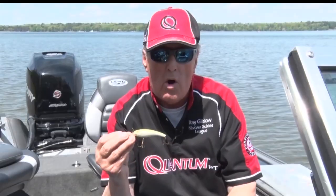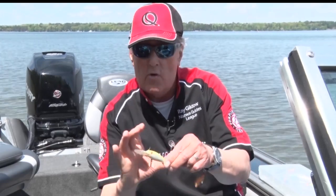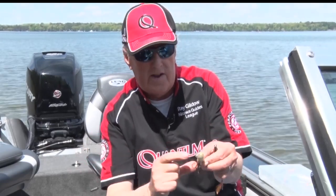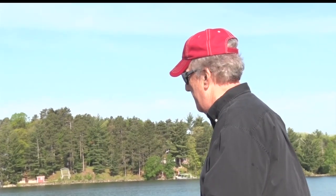This particular product is called the Wally Diver. This is something I love to use in river systems — I've used this up in Canada. I've caught many big walleyes with this, and you can get these in a variety of sizes, all the way down to about like that. Even little crankbaits have caught big walleyes for me.